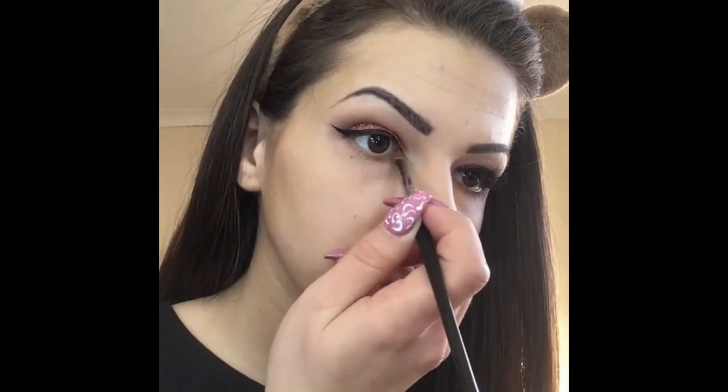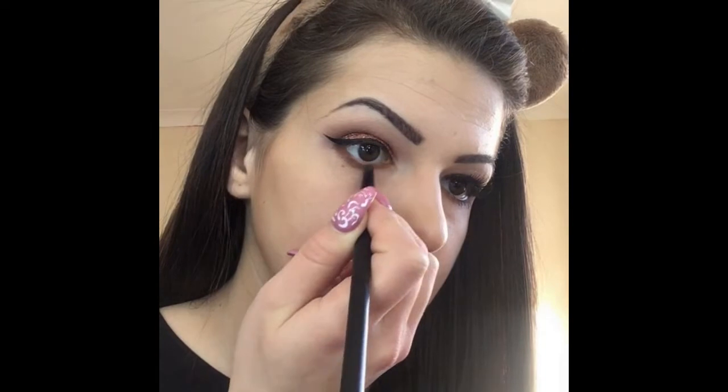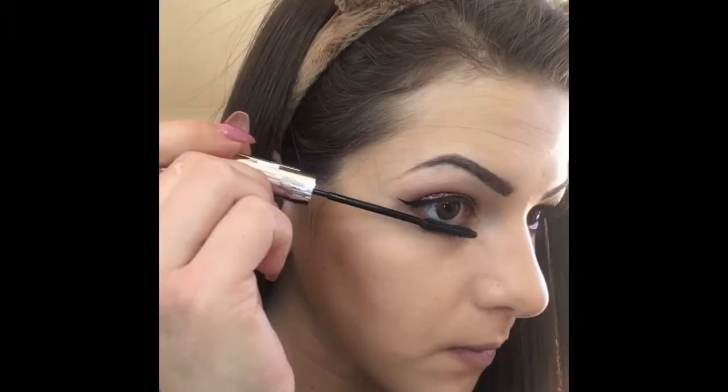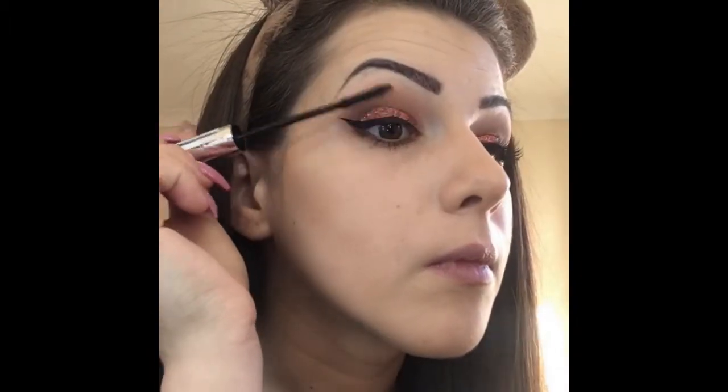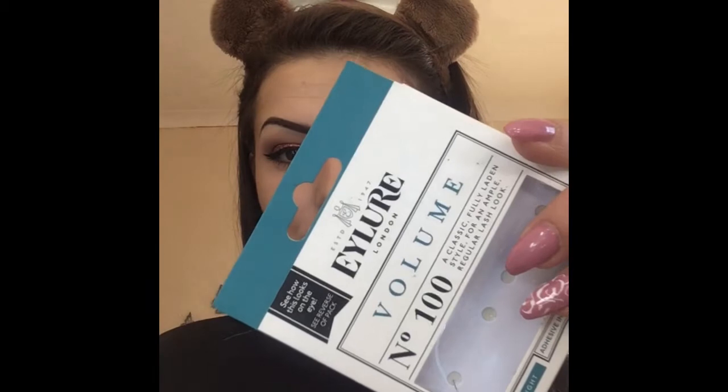For my lower lash line I'll use the darker brown and the orange shade that I used before on my eye. For my lashes I'm using the False Lash Telescopic Mascara from L'Oreal. Then I'm applying some lashes and after that I will apply again some mascara.